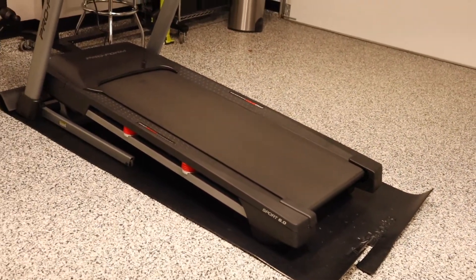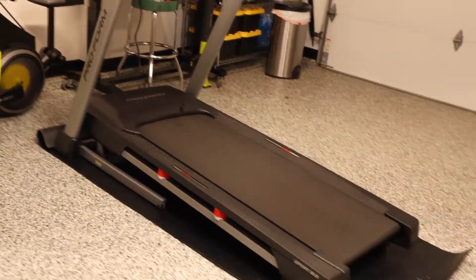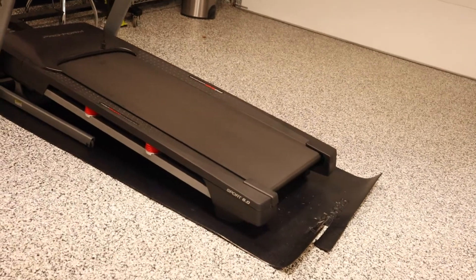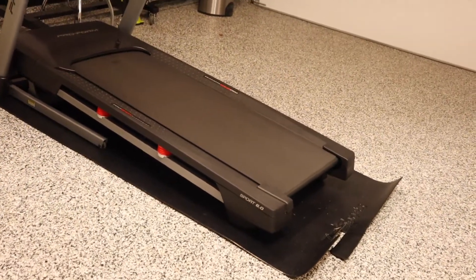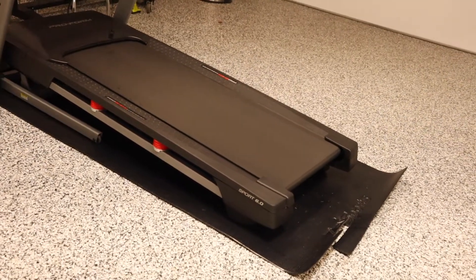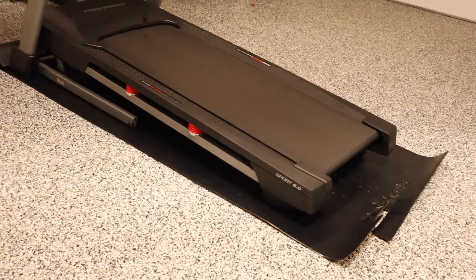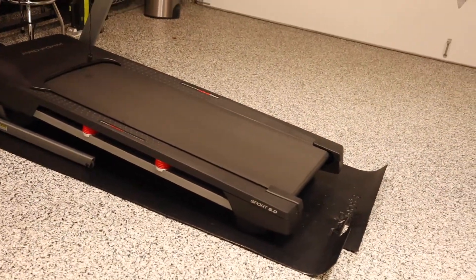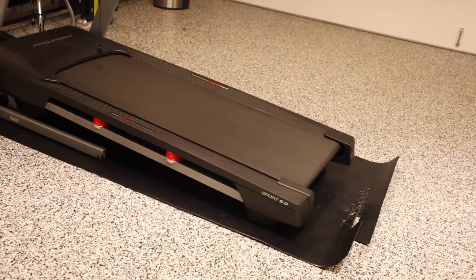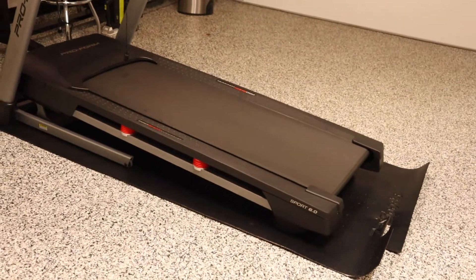Currently I've got a treadmill on it, but between the treadmill and our rower, we've been putting equipment on it and rolling it up nightly as we put cars back in the garage. So it's been used, but it hasn't been laid flat for four days on end. It's pretty much stayed on the floor for a couple hours, then we'd work out — myself and my son — roll it back up and put it back on the rack.